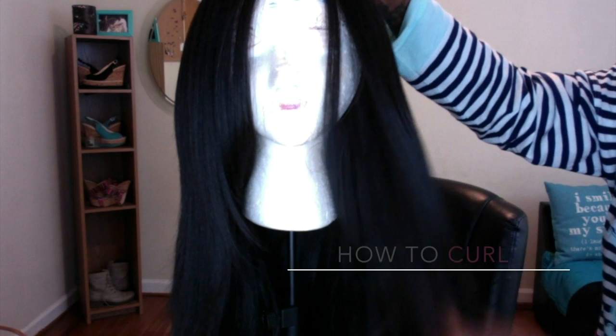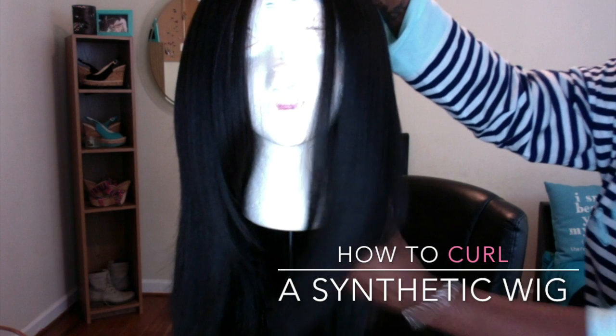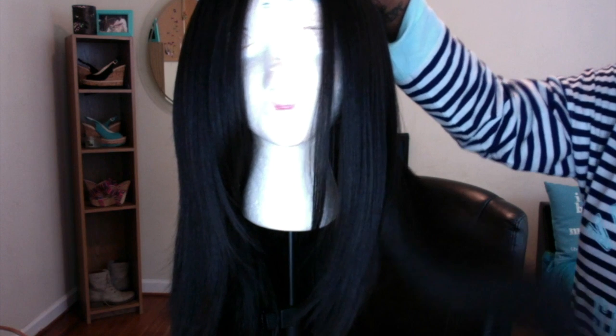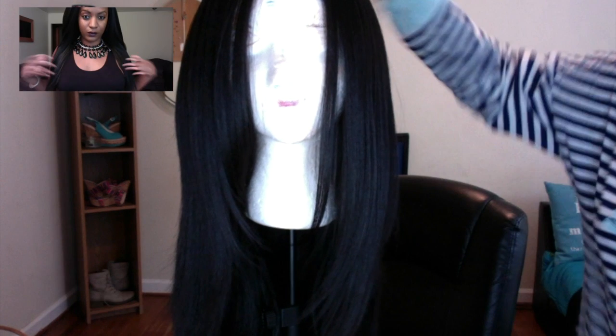Hi everybody, welcome to my channel. This is a requested video of me curling a synthetic wig. This wig is the Isis BS202 — one of my favorite wigs. It's a straight, yakky textured wig. I've had this wig for several months and it's getting kind of old at this point, so I'm deciding to go ahead and curl it.